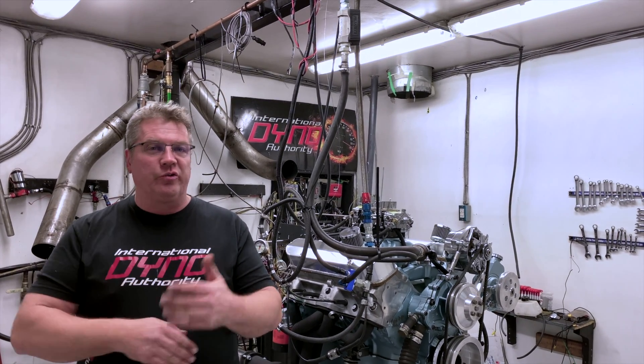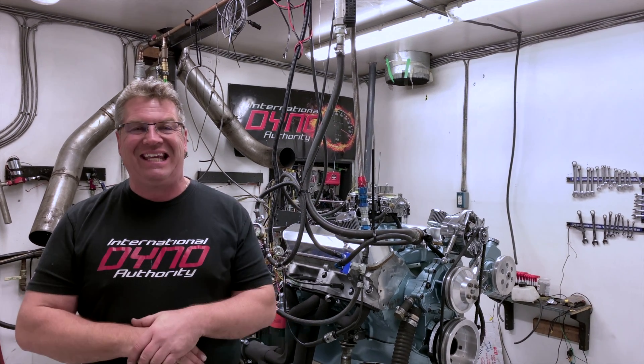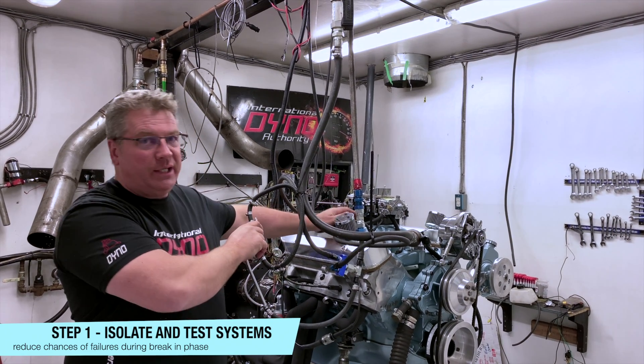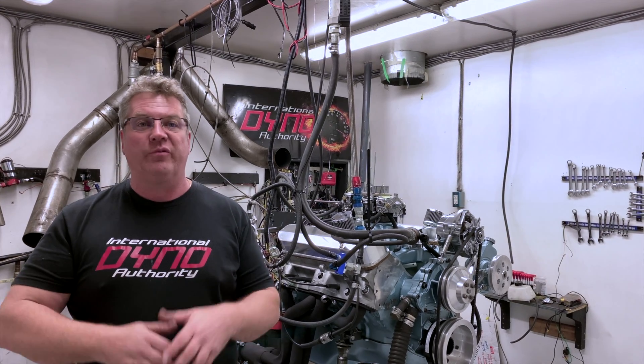The reason you want to do the break-in on a dyno — there are a few different reasons, but let's start with the most obvious. You can isolate each and every one of the systems. You can isolate the fuel system, you can check the fuel pressure, you can check for fuel leaks. If you do that in your car and you get a fuel leak, you have to shut the engine off — you've just ruined your first 15 minutes.